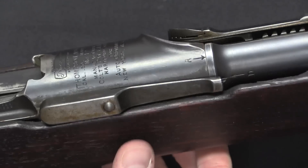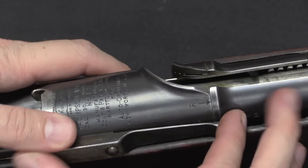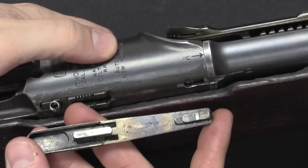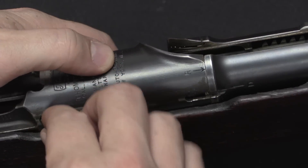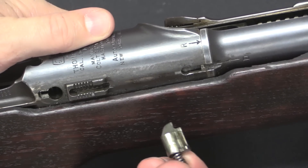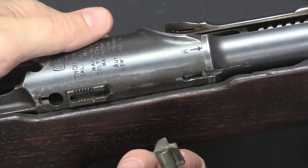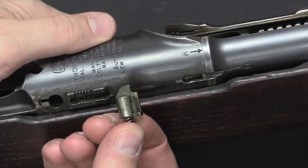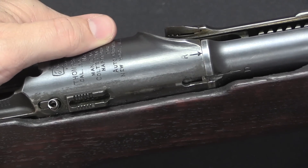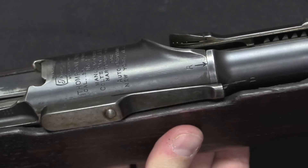On the side of the rifle there's a removable component. Lift up at the back and slide it forward, and it comes off — this is a cover plate for the ejector, making the ejector easily removable and replaceable. That's a smart design on a military rifle, since the ejector gets slammed into by a cartridge case every time you fire and definitely has potential to break. Making it easily field-serviceable is a good idea. The cover plate snaps back into place.